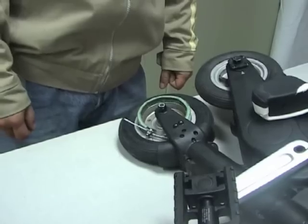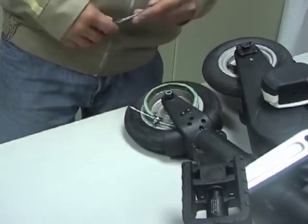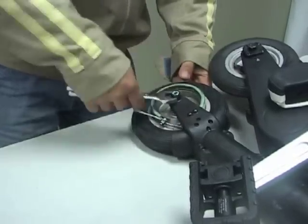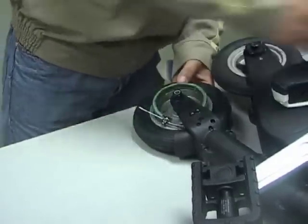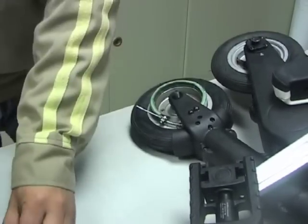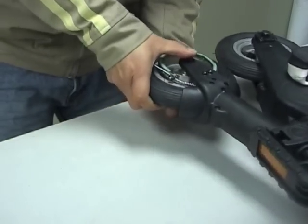Replacing the front wheel is very similar. Again use a 13mm AF spanner to undo the conventional nut and remove it along with the spring washer, and from the opposite side withdraw the front axle bolt.